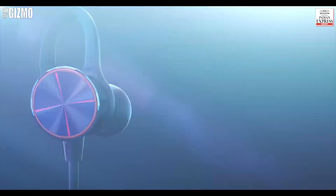We have with us a brand new wireless headphone — the Bullets Wireless from OnePlus — and in this segment of Oh My Gizmo, we'll look at whether this wireless headphone is worth its value.